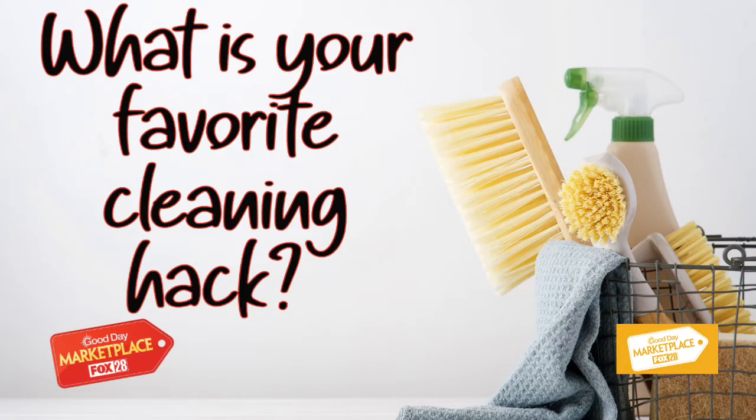But that brings us to our question of the day. We want to know: what is your favorite cleaning hack, your favorite cleaning tip? Let us know on our Marketplace Facebook page, and we'll share some of your answers later on in the show.